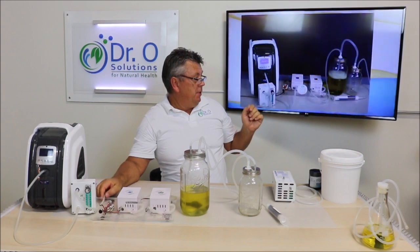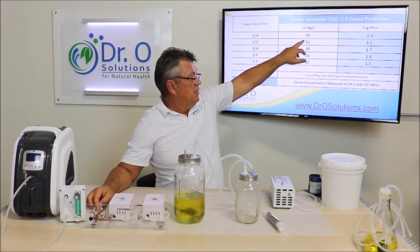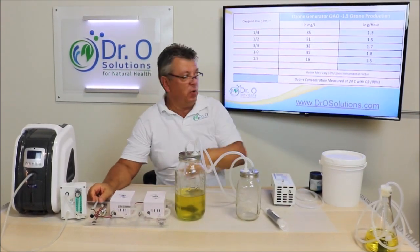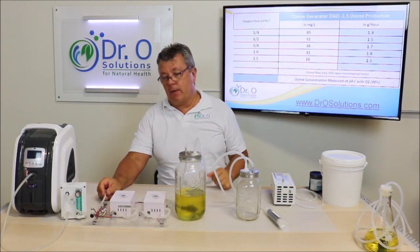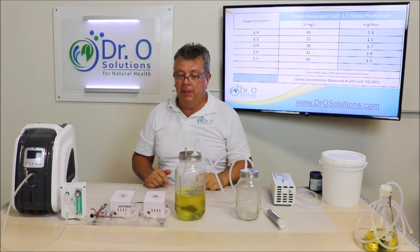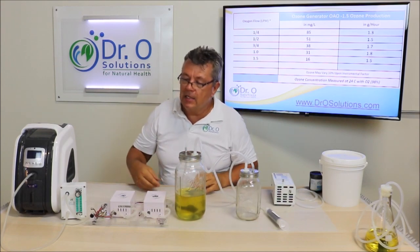Let me show you the concentration chart for this generator. This axis is in gamma and this is production per hour. We rate it at 1.5 grams per hour, but as you can see, at one liter per minute it actually produces almost two grams of ozone per hour. At half a liter per minute you get about 50 gamma — a quite high concentration. That's what we want when ozonating oil: as high a concentration as possible.